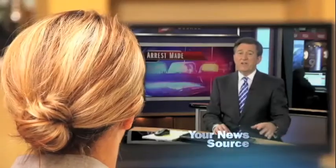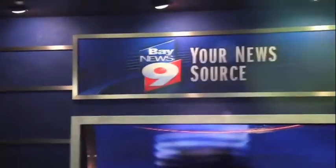Things are happening around you. You don't want to miss it. That's what you depend on and that's what it means to be your news source.